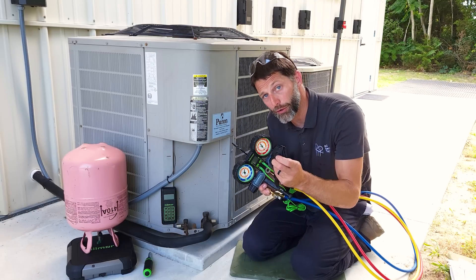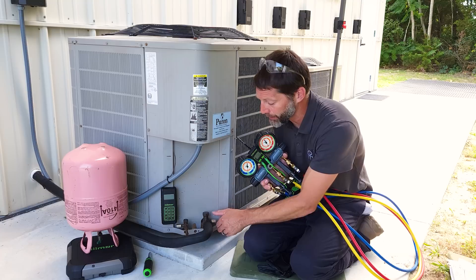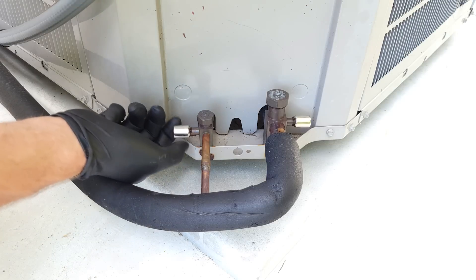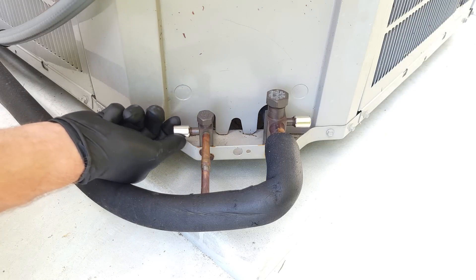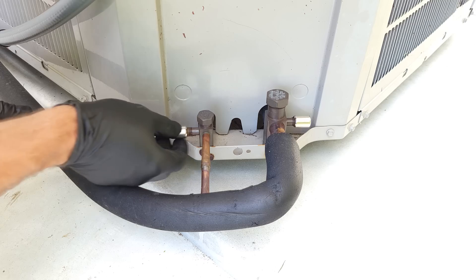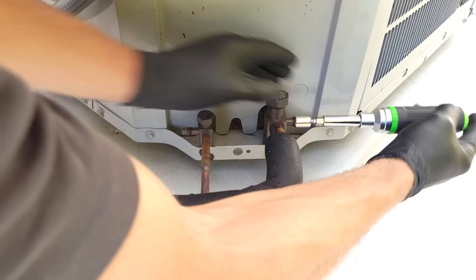Step one is to put on our safety glasses and our gloves, and then we're going to get over to our ports and take our locking caps off so we can get access to the system. These are locking caps, we can't just unscrew them with our hand, so you need to have a locking cap key. As an HVAC Service Tech, you're going to need various types of keys to make sure that you can get into these units.